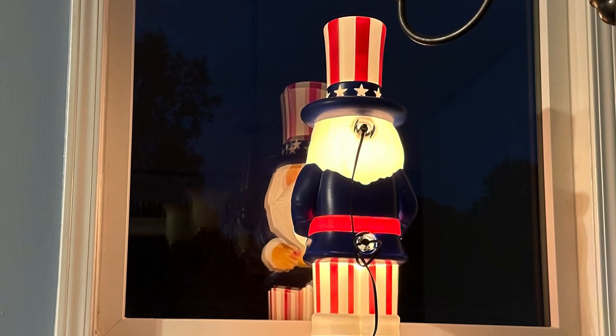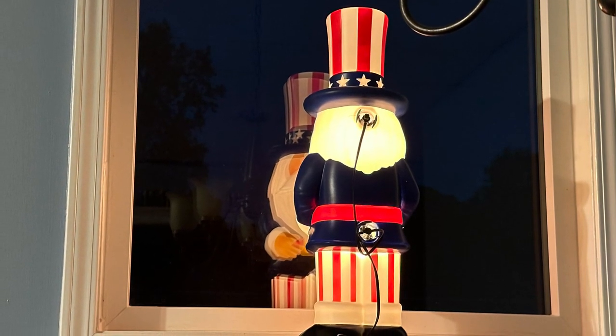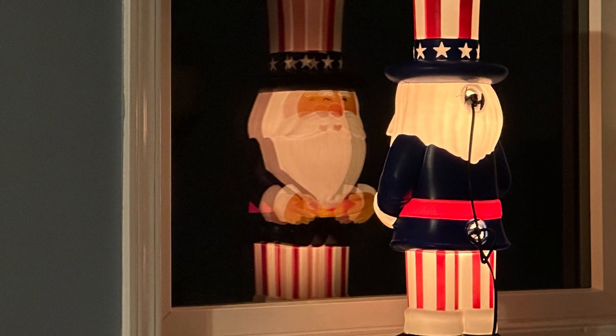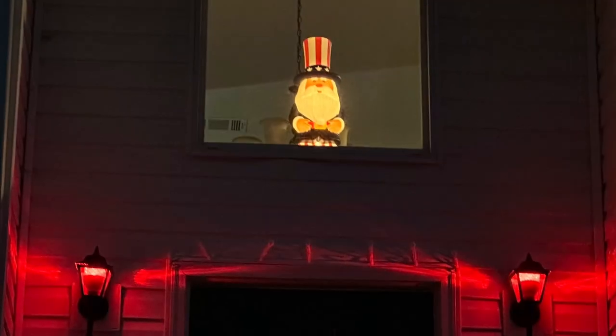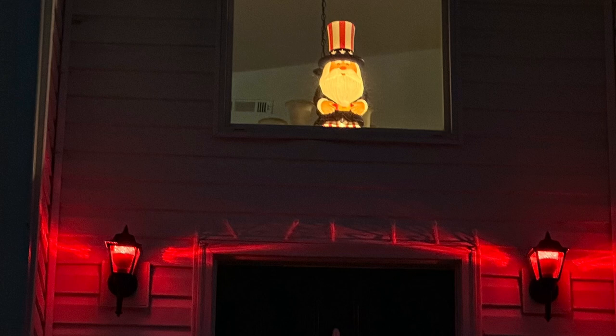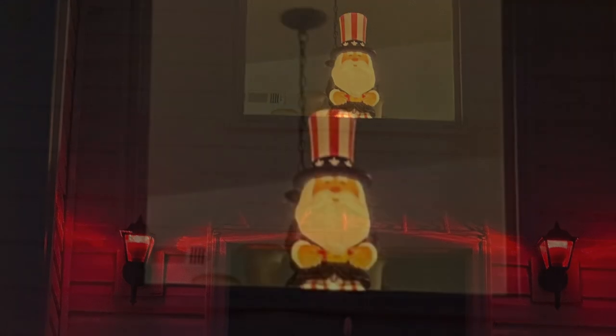Here he is all lit up. I finally have something for my front window for summer. Check out the stores too — they might have it at Cracker Barrel.